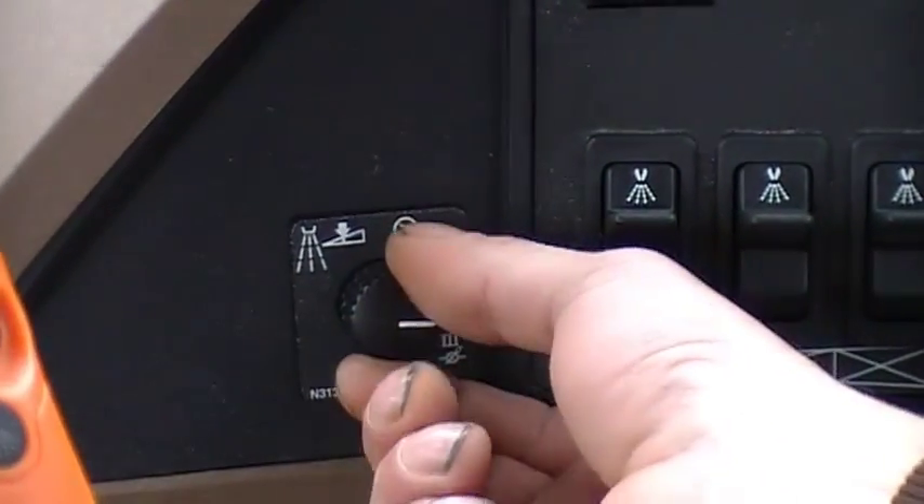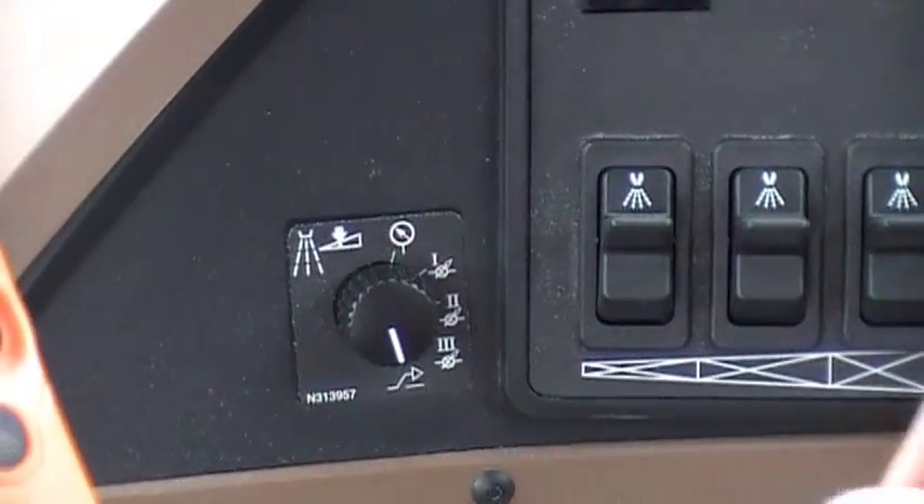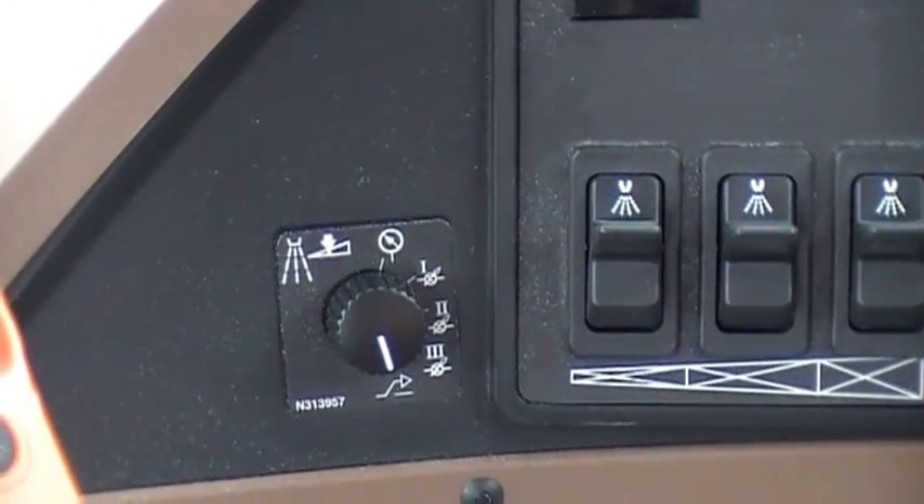We do not push the rate selection in the screen — we actually select it down here with the knob. We have three selections and also a fourth one. If we go into the fourth one, this is for prescription spray rates.